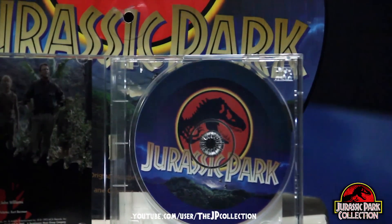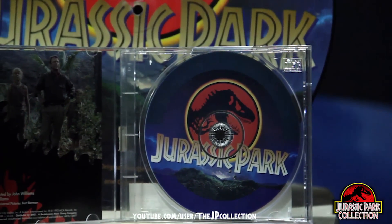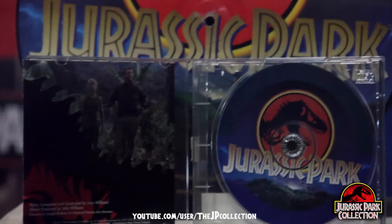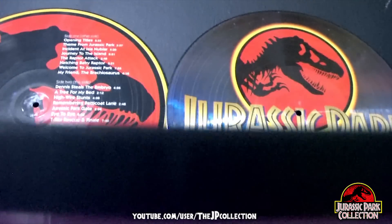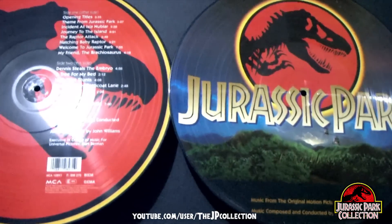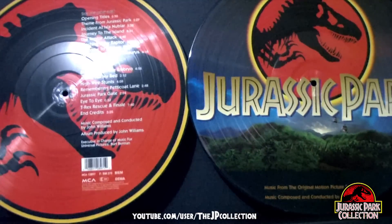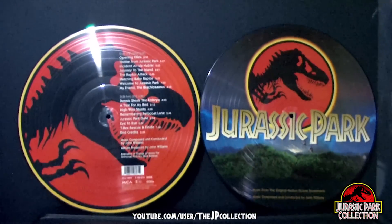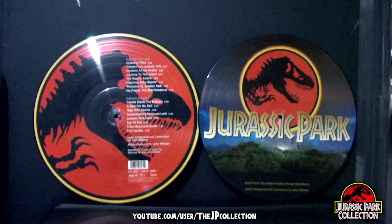A must-have for any Jurassic Park collector. I love it, and I hope you too. Thank you all for watching. Please don't forget to click like and subscribe if you want to see more Jurassic Park memorabilia coming soon.